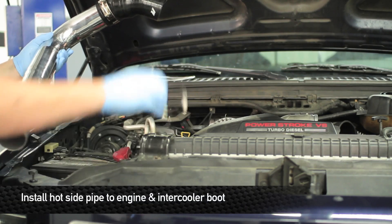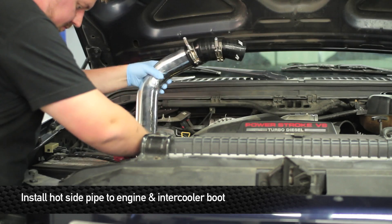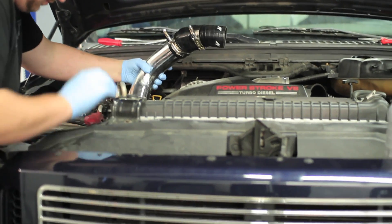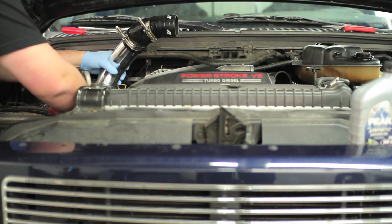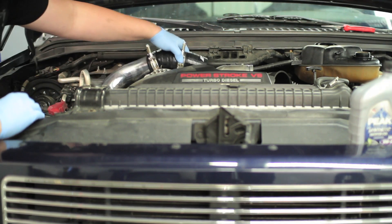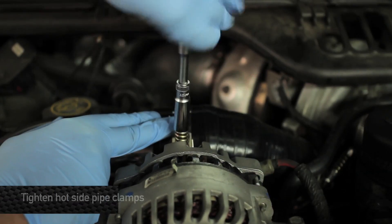Okay, now we're going to go ahead and install the hot pipe into the truck. First install the hot side boot to the intercooler. Next install the hot side pipe. Go ahead and tighten all the clamps.